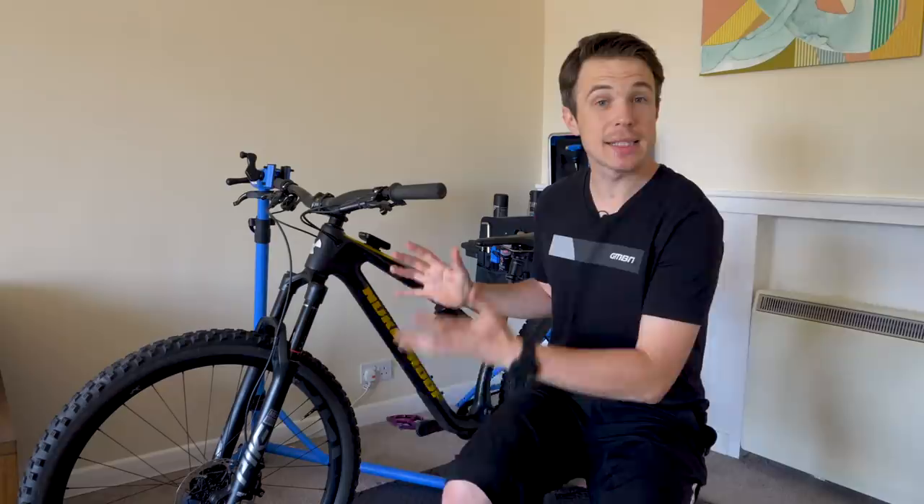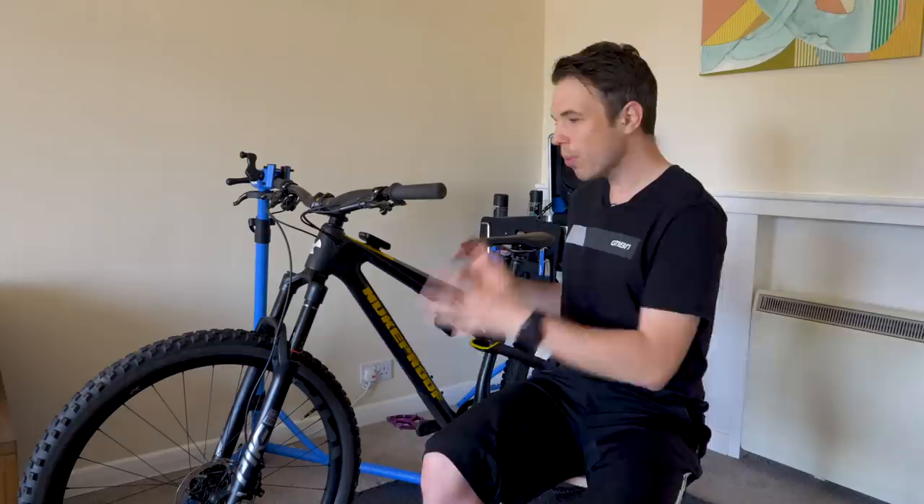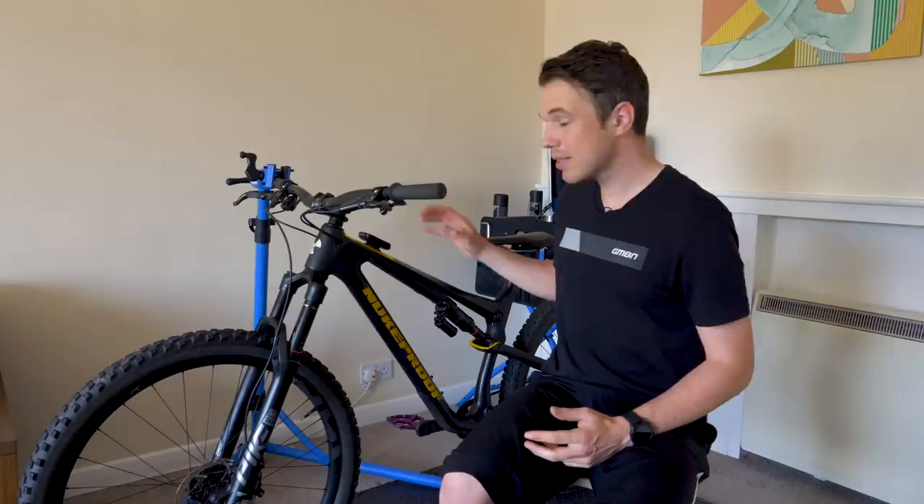We know how to change the weight of our mountain bikes, how to add a burlier setup or lighten it up. We know we can change pretty much any single piece of componentry for a different purpose. But how do we change the geometry of our mountain bikes? Well today, with some slightly left-of-field thinking, I'm going to take my Nukeproof Reactor into three distinct different geometry setups.